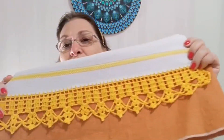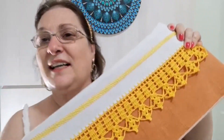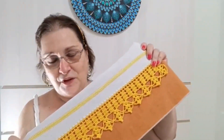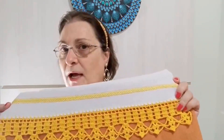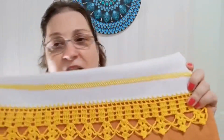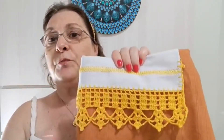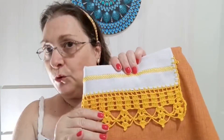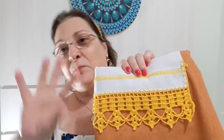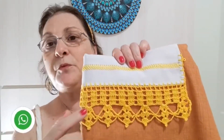Olá pessoal, tudo bom? Vamos fazer esse lindo bico de crochê em pano de prato na aula de hoje? Eu sou a Graça do canal Arte aos Quatro Ventos e procuro sempre variar pra vocês o nível de dificuldade dos barrados. Este aqui é fácil, é pra quem tem habilidade ou não tem habilidade, tá no começo, ou tá procurando um bico fácil e vistoso pra fazer — esse aqui é indicado pra todo mundo.